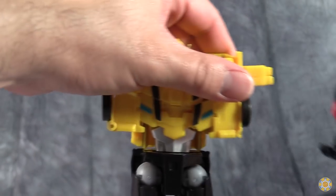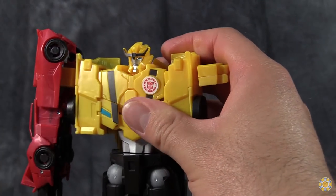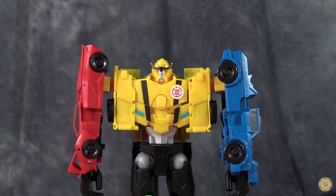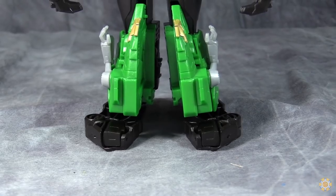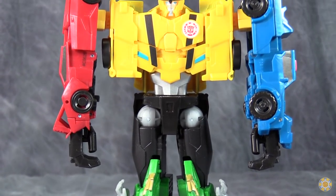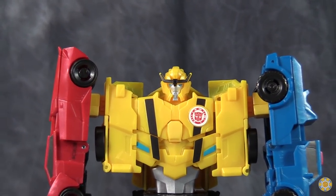Technically I have that backwards — Sideswipe should be on this side and Strongarm should be on this side. And here we have Ultra Bee. As a cohesive unit, Ultra Bee looks actually pretty good, and I think it's a little bit better proportioned than Menasaur. It looks legitimately pretty darn good.